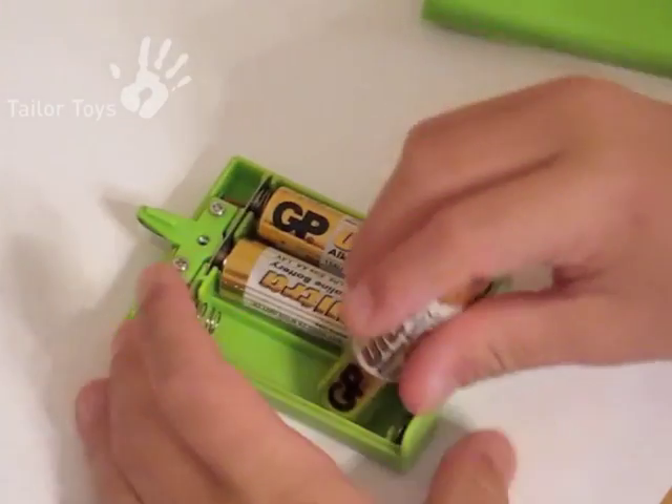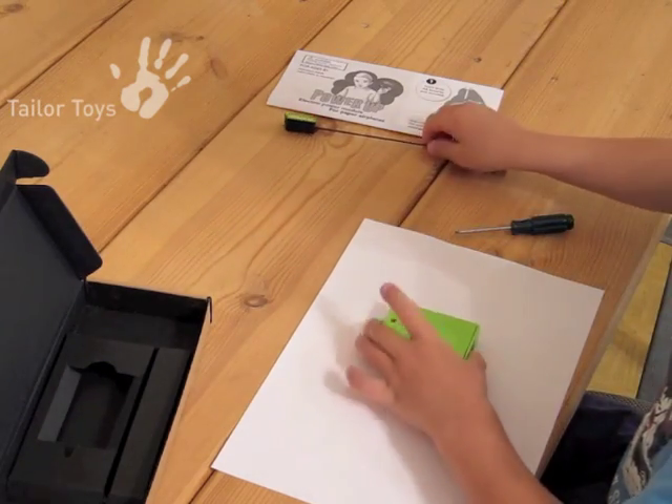After you have installed the batteries in the correct polarity, close the charger lid and fasten.